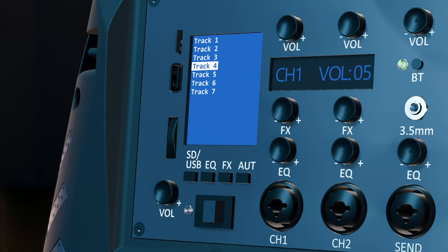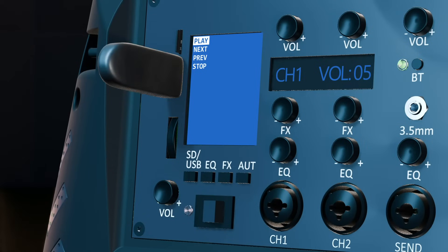Navigate to the desired file and click the scroll wheel to start playback. To initiate playback from the USB flash drive, insert a USB flash drive into the corresponding port and then press the SD/USB button from the menu button section. Using the scroll wheel, navigate to the USB flash playback option. Click the scroll wheel to select the option, then navigate to the desired file and click to engage it.